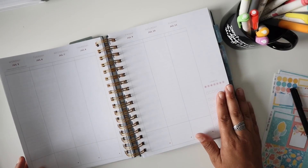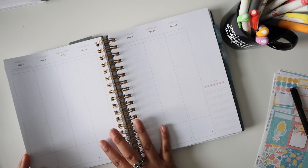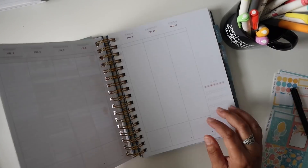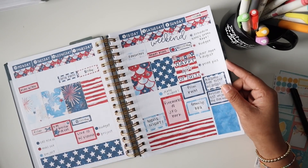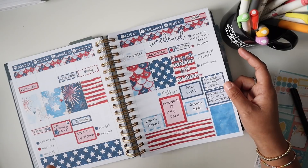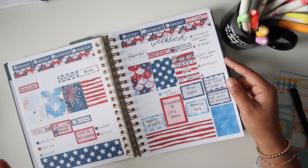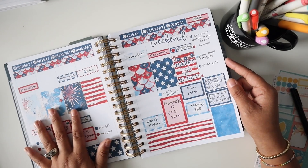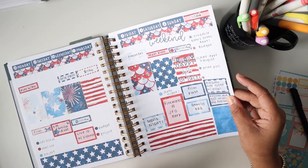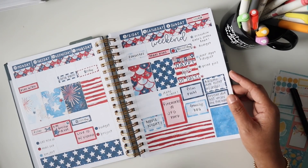Hello everyone, welcome back! I am Julie. Today we are going to be doing a plan with me in my Moxie Life planner for the week of July 5th through July 11th. Here is a look at last week — this was a lot, but I'm ready to move on. I do like how it turned out, but it was just more than I probably wanted. Still really cute though, and I actually used my sidebar which I'm really proud of myself for.